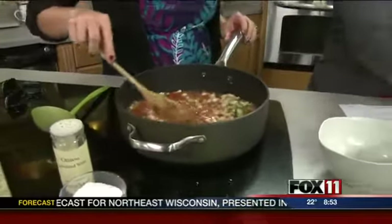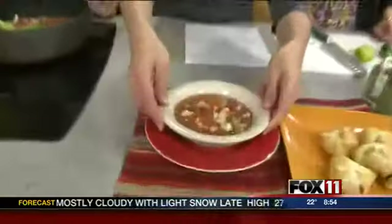The lime juice just freshens everything up — and that's it, that's your white chicken chili. You can leave it on the stove as long as you like. Let's ladle some into a bowl. Again, Make Me Hot Meals will cook for you and deliver it to your house. Their contact information and the recipes are online. We'll be right back — you're watching Good Day Wisconsin.